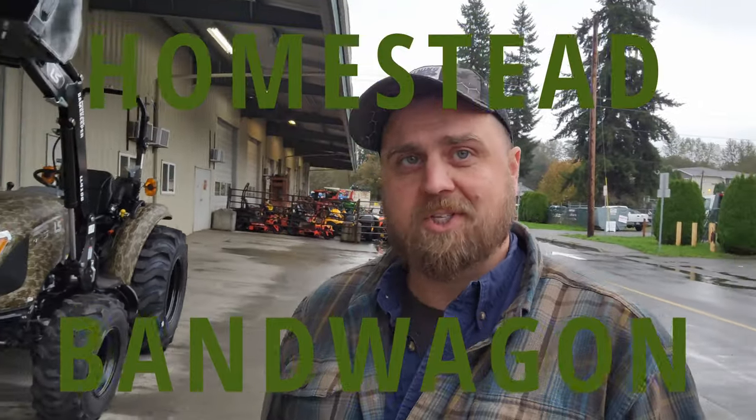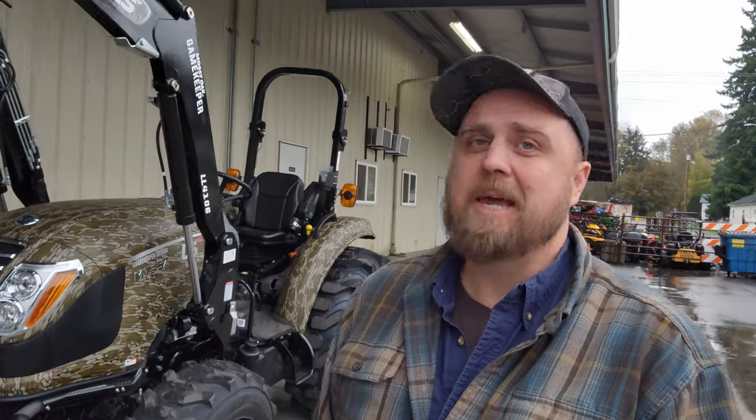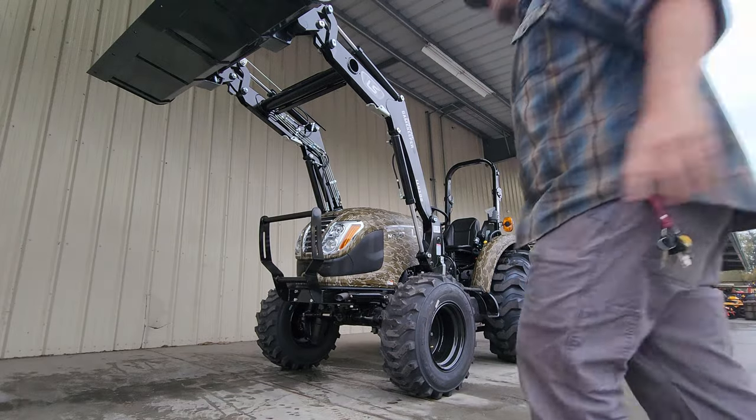Hey friends, it's me Micah — this is the Homestead Bandwagon, but I'm at the workstead today. We just got in this awesome new camo tractor from LS, this is a Gamekeeper Edition Mossy Oak camo tractor. I'm not going to make any jokes about it being invisible or whatever — everybody does that. We're just going to be serious, get into this thing and check out all the stuff going on with it. So here we go — okay, where'd this stinking tractor go?